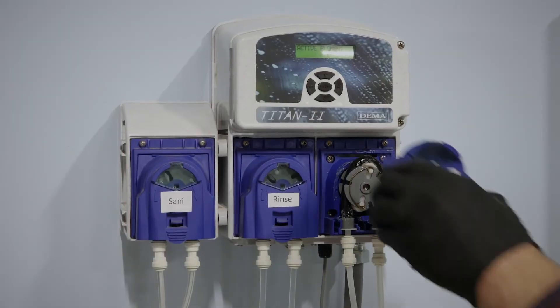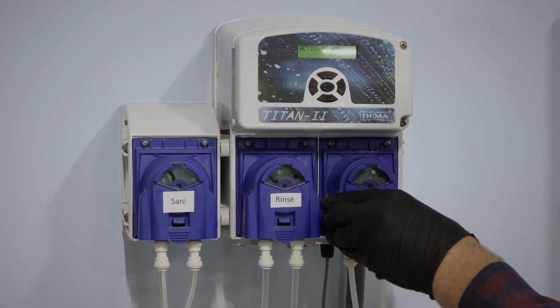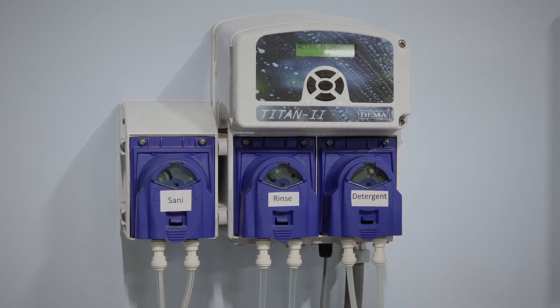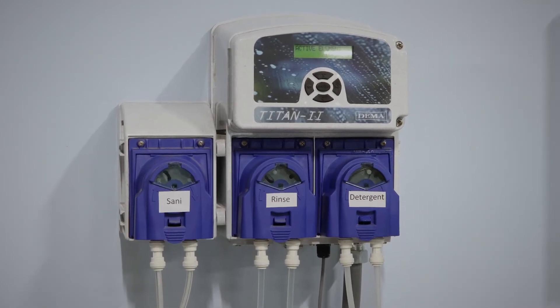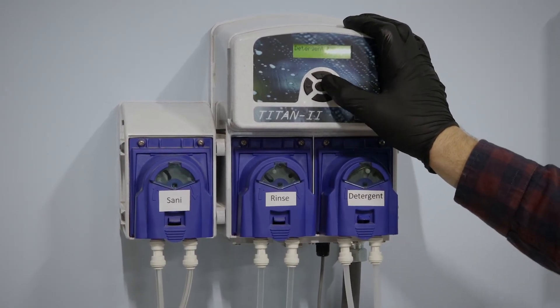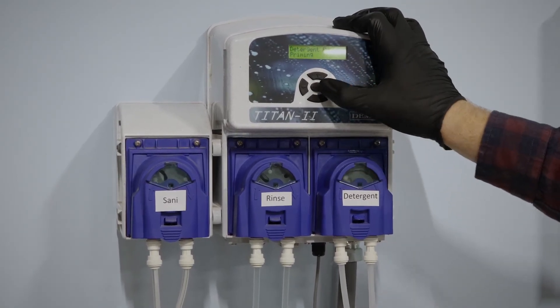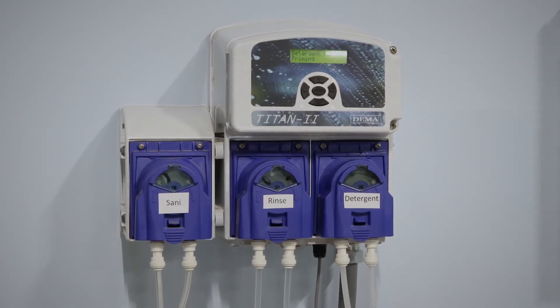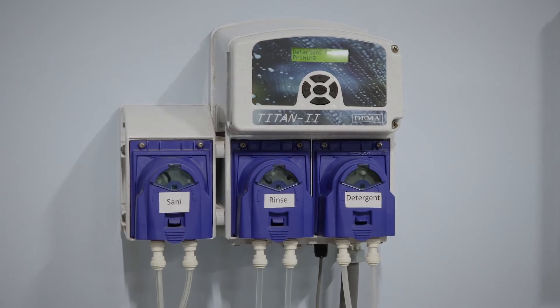Lastly, we want to replace the cover like this, and then prime the pump to make sure it's working and to fill the chemical lines with chemicals. Here's how you prime your pump — what we're looking for is that the line fills with product and then gets dispensed into the dishwasher.